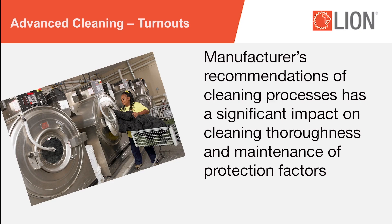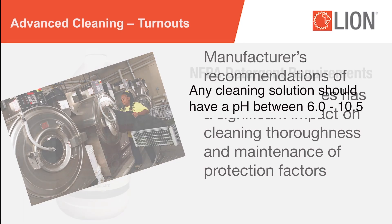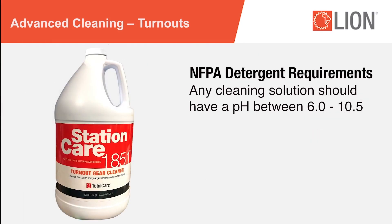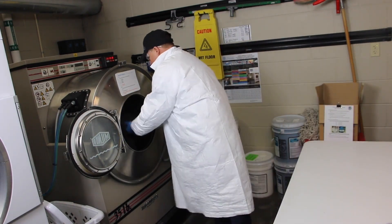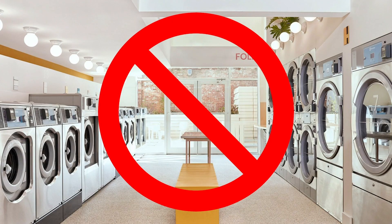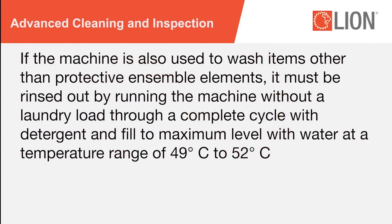Careful adherence to the manufacturer's recommendations has a significant impact on cleaning thoroughness and maintenance of protection factors, such as THL and fire resistance, as well as extending the life expectancy of the garments. Use commercially available cleaning solutions, such as Station Care, available from Lion Total Care. Any cleaning solution used should have a pH between 6.0 and 10.5. Always read SDS sheets before using cleaning solutions. Always wash turnout gear separately from other items. Never wash your garments at home or at a public laundry facility. If the machine is also used to wash items other than protective ensemble elements, it must be rinsed out by running the machine through a complete cycle with detergent, filled to maximum level with water at a temperature range of 49 to 52 degrees Celsius.